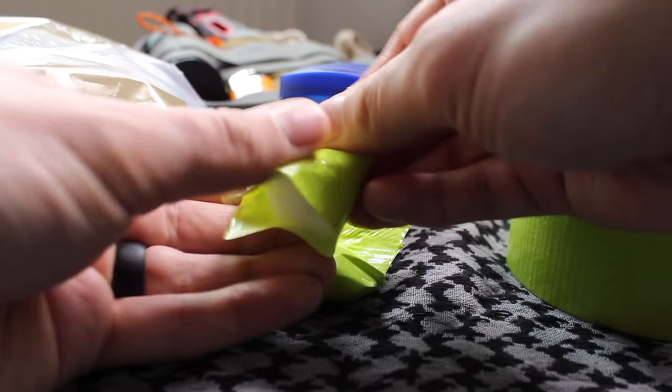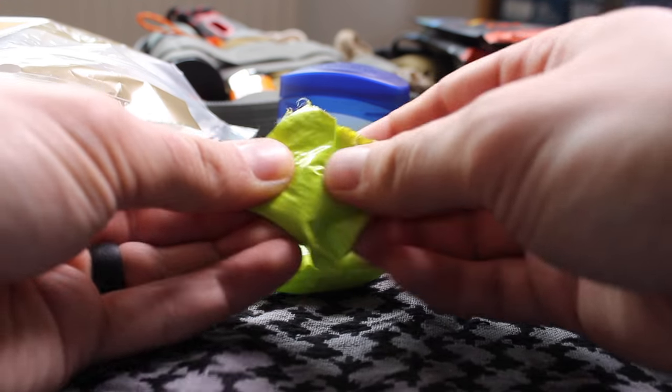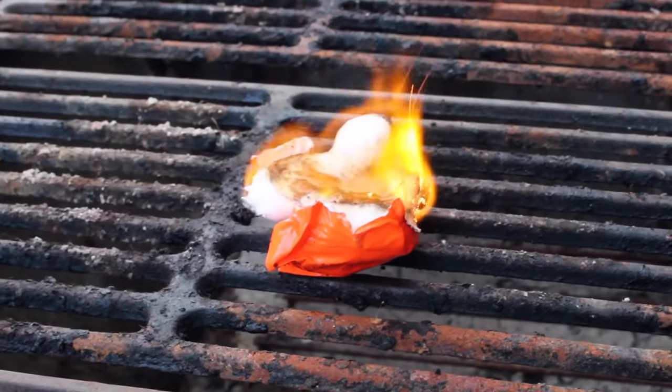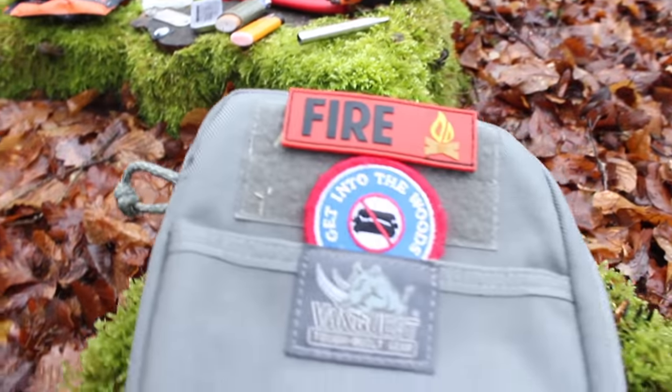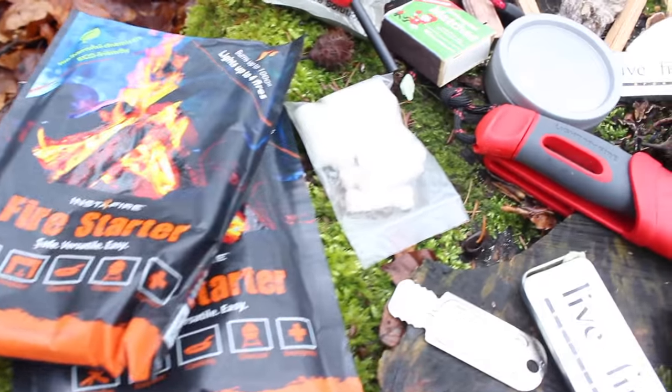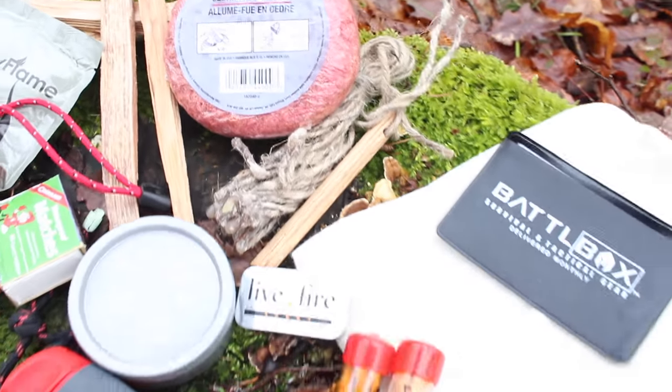Thanks for watching my fire survival kit video. One last tip: you can take cotton balls, dip them in Vaseline, encase them in duct tape, and those make great lightweight, budget-friendly, compact fire tabs to include in your kit. You don't necessarily need as many redundancies as I have in mine, but I do recommend having backups in case one fails — because being stuck in the woods without fire literally could mean the difference between life and death. Kids, don't play with fire. You can find all these items on Amazon — links are in the description box below, which helps me make more content like this. Stay safe out there, and remember: it pays to be prepared. God bless.